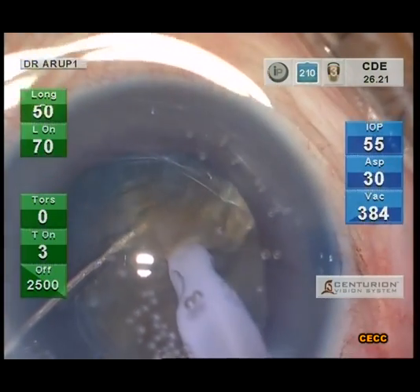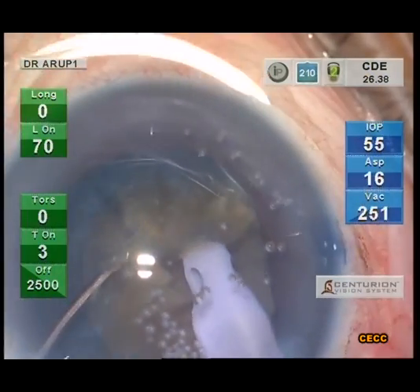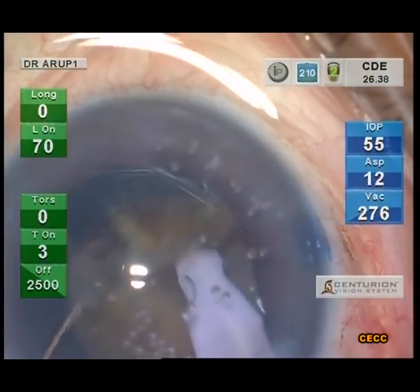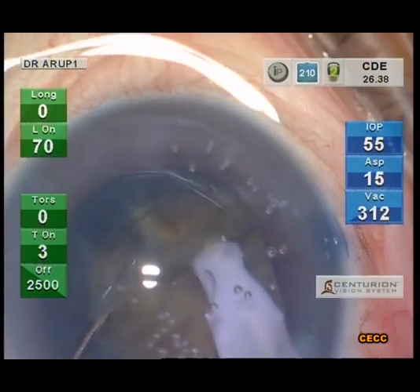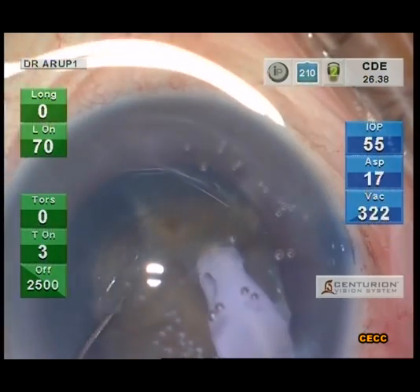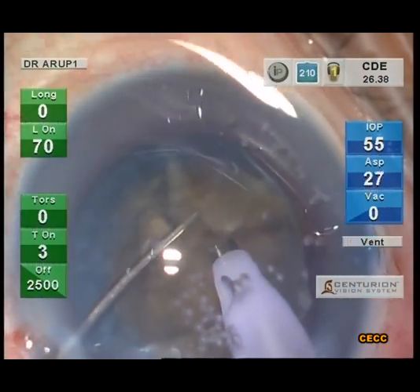Care should be taken not to distort the capsular bag and stretch the rexis margin during the chopping maneuvers. The moment a tendency to tilt is noticed, the phaco tip should be driven a bit deeper into the nucleus, and the whole process is well synchronized to produce an effective chop.